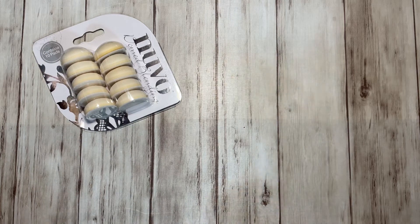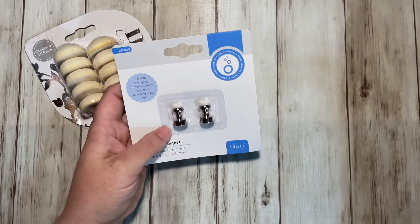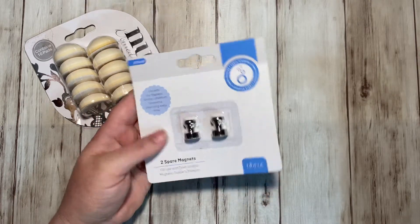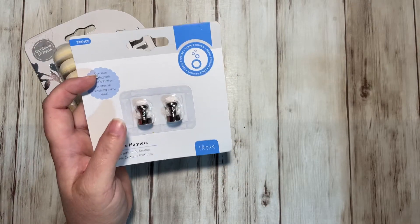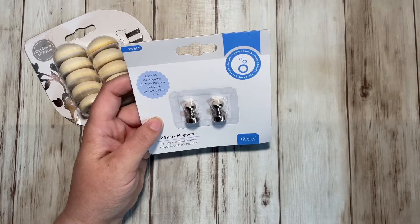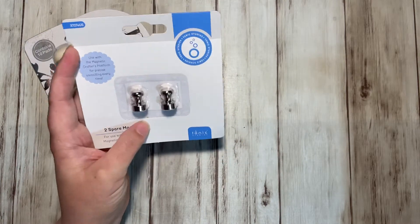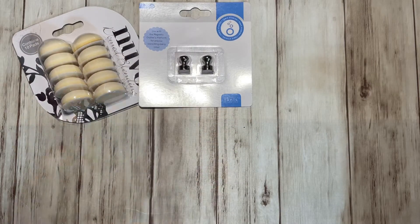I received this before I got my Crafters Magnetic Platform — these are the magnets that go with that, and I'll show you that in a second. It's already opened so I can show you. I was excited to get that because it helps with blending with your stencils and stuff like that.